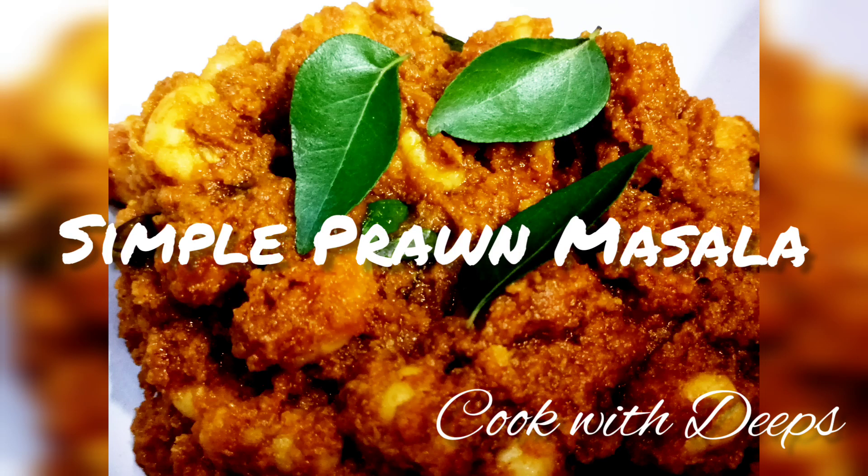Hi friends, welcome to my channel Cook with Deeps. We are going to show the recipe for simple prawn masala.